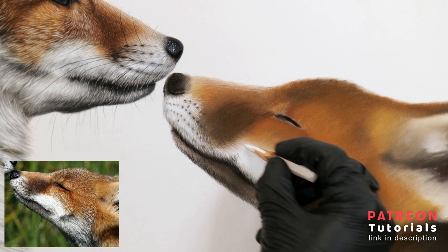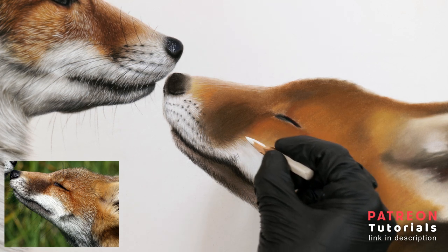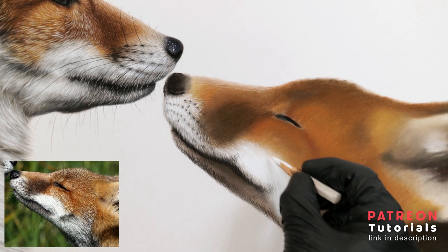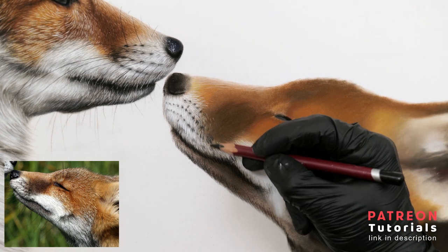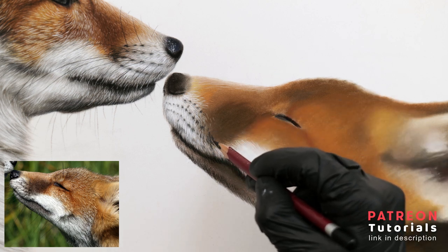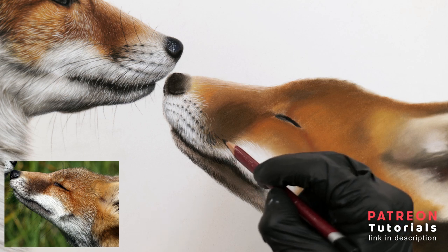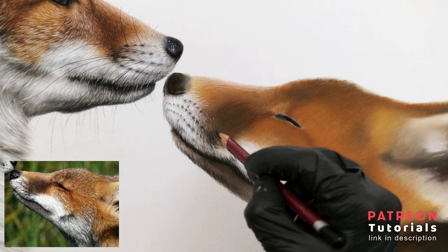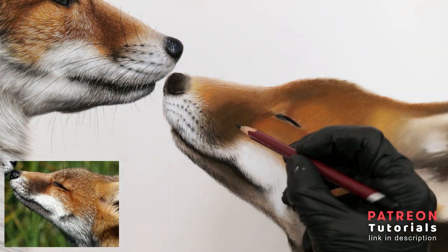Here I'm now using the vibrant Caran d'Ache Chinese white to start to bring out some of the very bright highlighted white fur. I'll use this pencil to join the white fur with the brown area by using a light pressure and filling in the sharp lines, following the particular direction and lengths of these hairs carefully. Once some of those highlights are down, I can then take a black to do the opposite, which will increase the contrast. These black lines represent the dark shadowy gaps in between the highlighted hairs. It's important to keep paying attention to the direction of these lines and slowly build those details up.